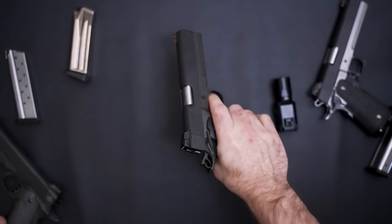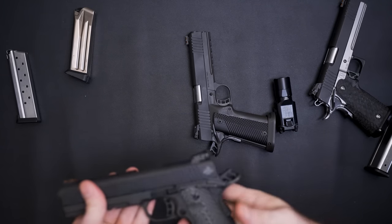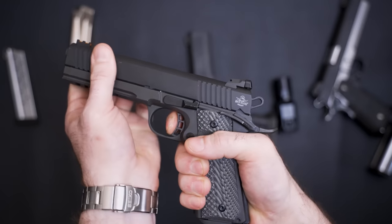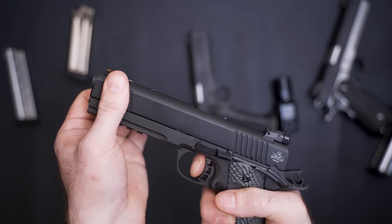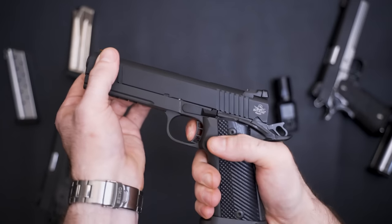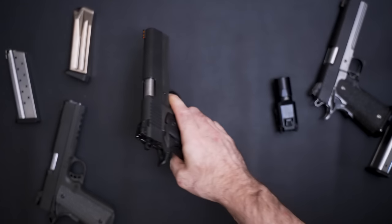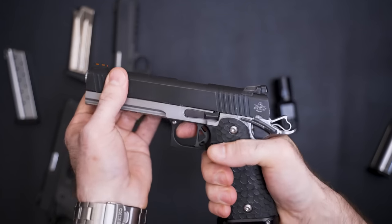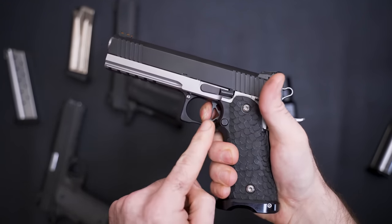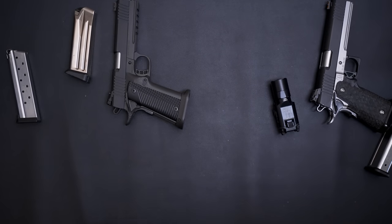Now for a quick trigger pull test. Of the different 1911s I've tried from Rock Island, the double stack seems to be kind of the worst — not a bad trigger, just in comparison. It has some take-up, a break, and a reset. The single stack has a little bit of a stutter but I think I can polish that out — not a huge deal. And then my custom build has the cleanest feel, more like breaking glass. The single stack has the second cleanest feel, and the double stack is third. But none of them are bad.